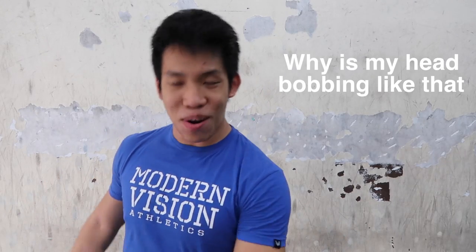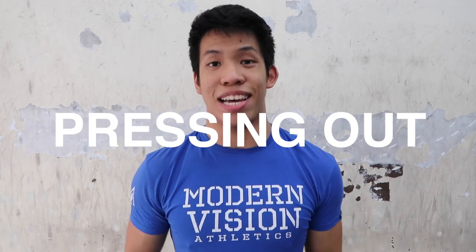What's good guys, it's Brandon Lee and we're back on a Friday and we're going to be talking about pressing out today.